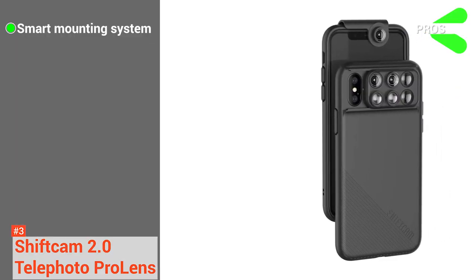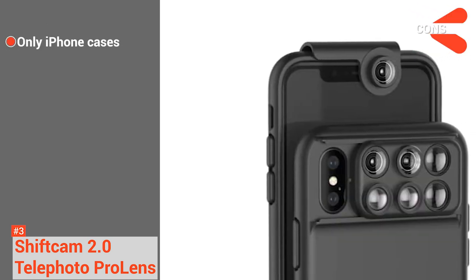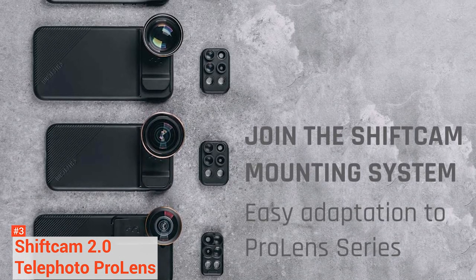Its pros are it has a smart mounting system and comes at a reasonable price. However, ShiftCam only provides cases for iPhones. With its impressive features, ShiftCam outperforms its competitors when it comes to telephoto lenses.